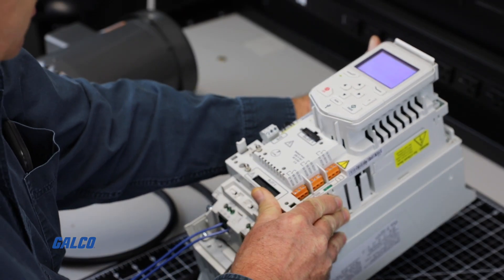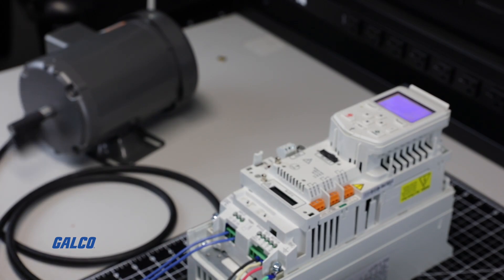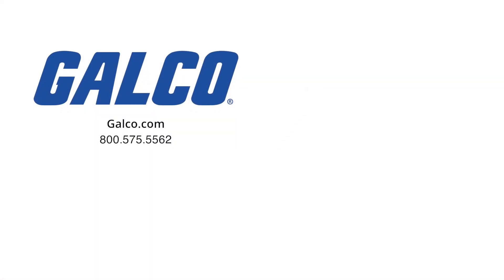We have now completed a basic motor startup and rotational test on an ABB ACH 580 drive. For more information on the ABB ACH 580 drive, visit us at galco.com. Don't forget to like and subscribe to our YouTube channel so you can be notified whenever new videos are posted every week.